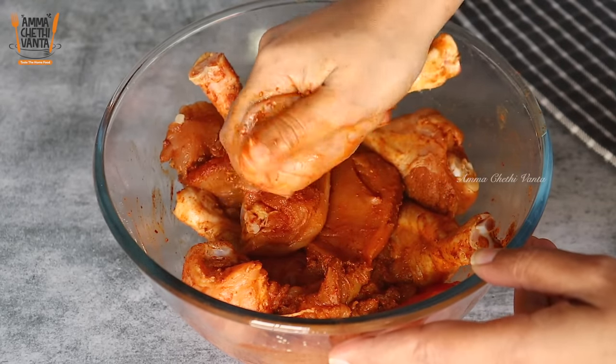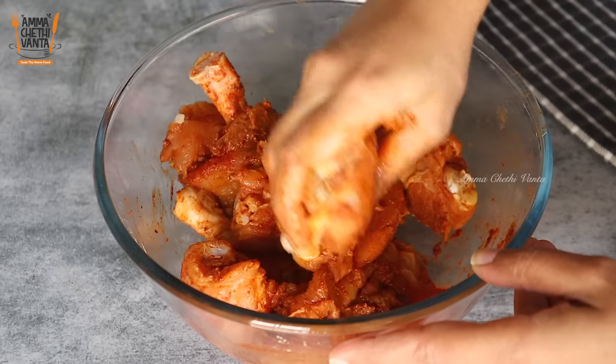I will marinate the chicken for 6 hours. The flavor is also very good when marinated longer.